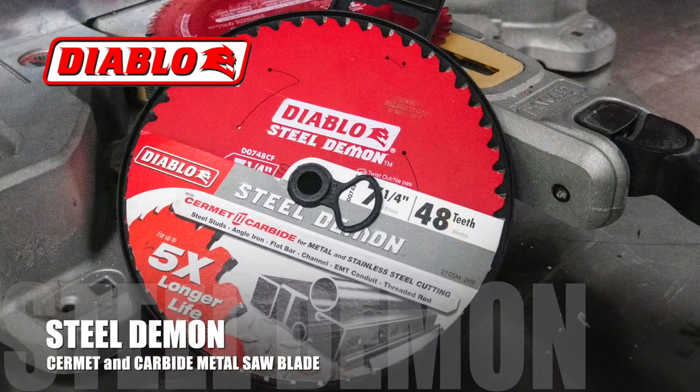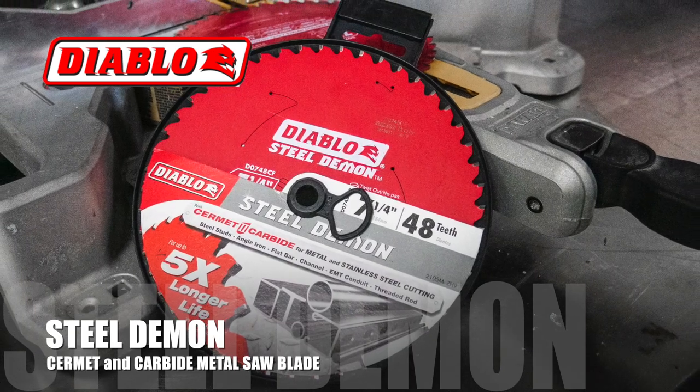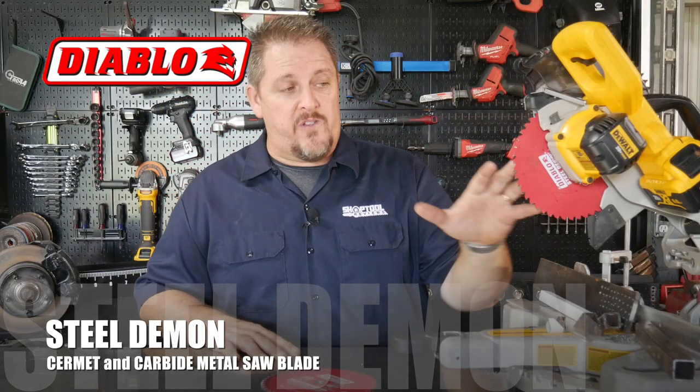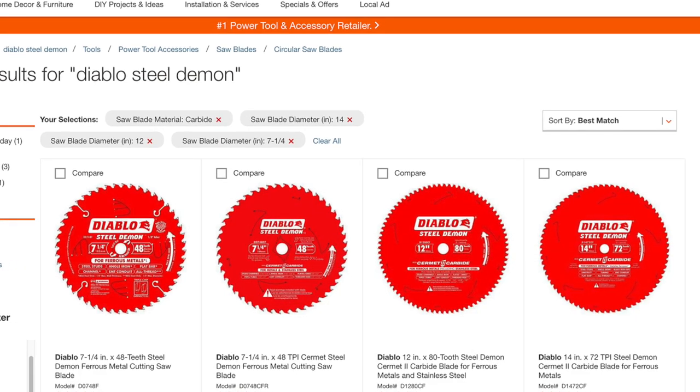This is the Diablo Steel Demon, and it has their Cermet and Carbide teeth on it, so it's able to cut even stainless steel — though we didn't try it on stainless. These blades most of the time people are putting on small circular saws. This is the seven and a quarter inch; they make them all the way up to a 14-inch wheel for your big cut-off saws as well.